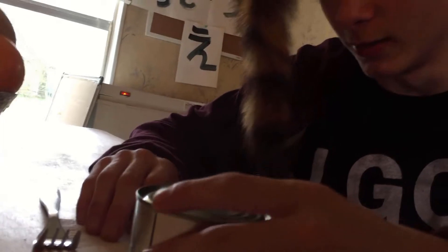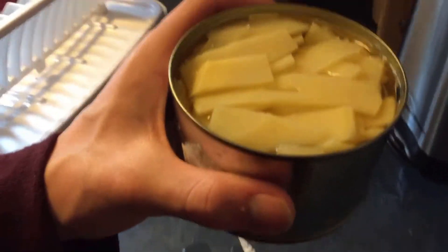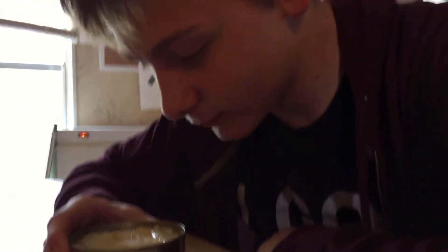That'd be great. We need the can opener. You know what I don't like about this — it's the same color as the heart of palm. Okay, let's try this. Oh, smell — it smells like nail paint remover.